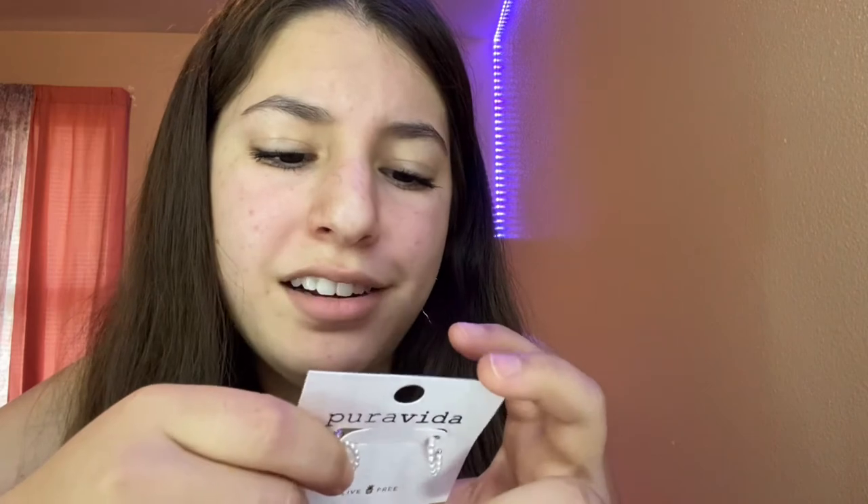They're honestly a lot smaller than I thought — kind of a bummer, I expected them to be bigger. But this is what they look like — super dainty and small. I feel like they're perfect for summer. I actually really like them.